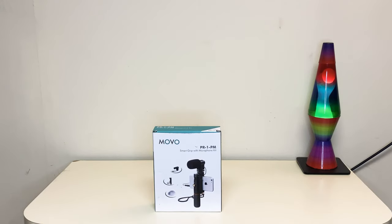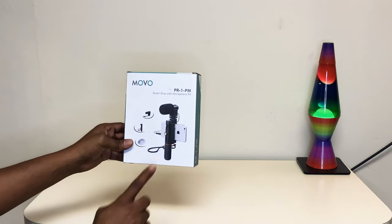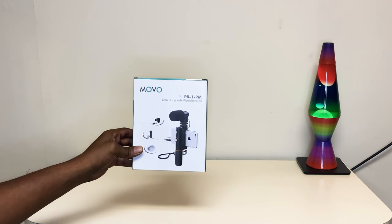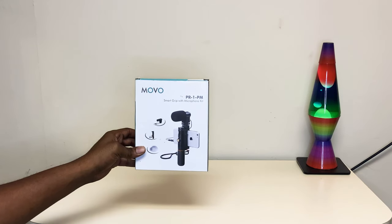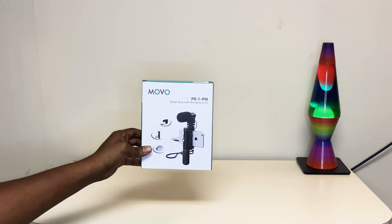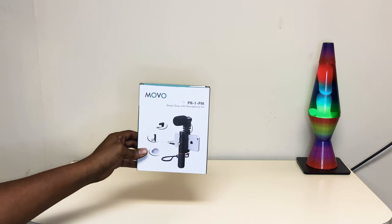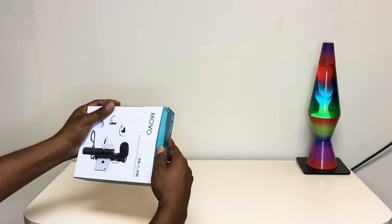Welcome back to the channel, this is Braylon's Toy and Electronics Reviews. Today we got the Movi Smart Grip with microphone kit. Let's jump right into it — I bought this from Amazon for personal use when I'm out on the go. I'd like to capture video or photography footage, so it's a good little hand stabilizer. Let's get into it and see what we got.